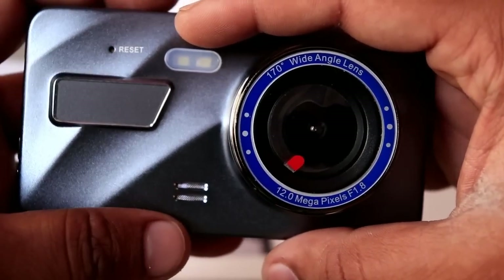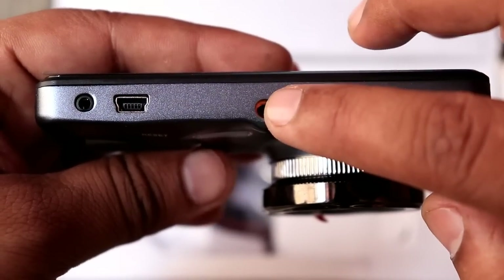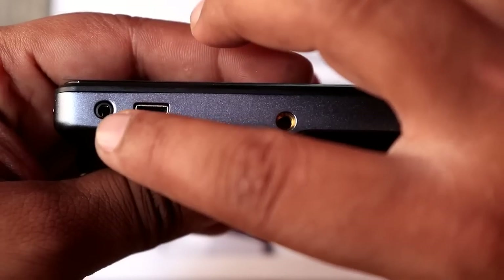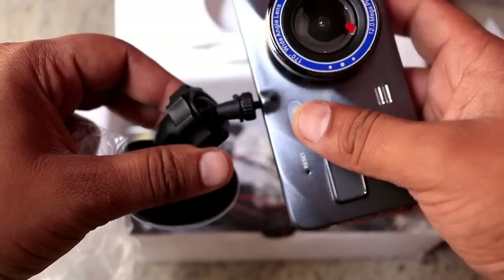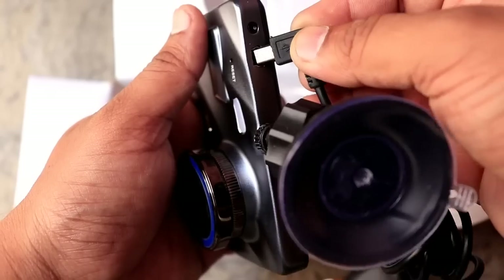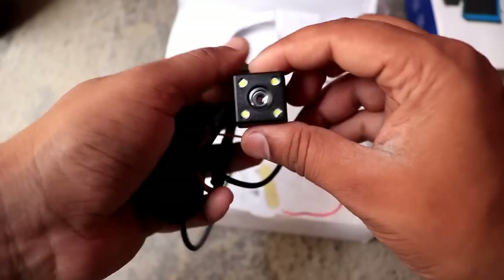Here you get a speaker and a flashlight. It is a front mount clip with a charger, a jack, and the back camera. The mount is a windshield mount, and here is the charger with a large lead and the back camera which has a large wire.